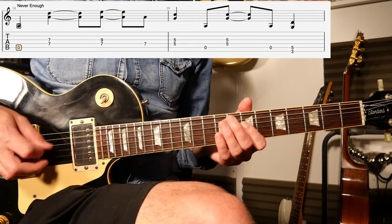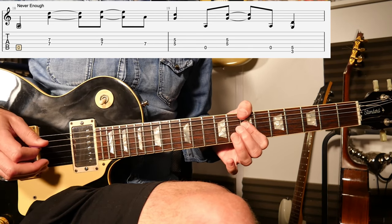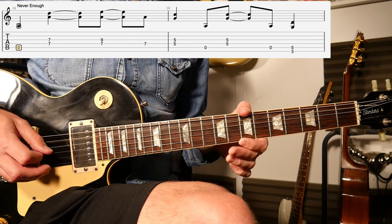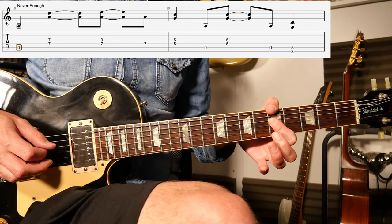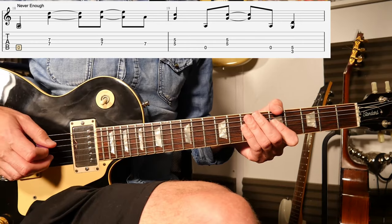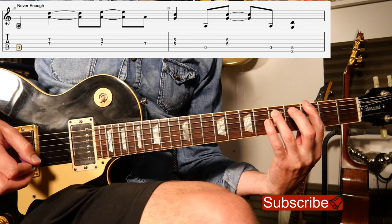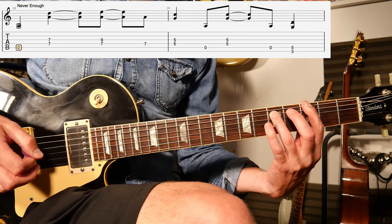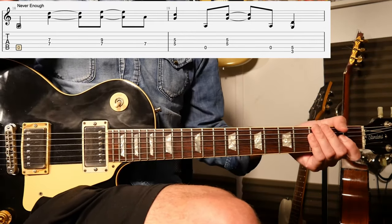Another simple one - Never Enough. That first bit there is basically open A string, seventh fret D and G strings, seven and nine D and G strings. Back to the open A, to the five on the D and G. Do that twice. Back to the open A. Then you've got a power chord with a G on the third and fifth fret of that sixth and fifth string - so the E and the A. And that is it.